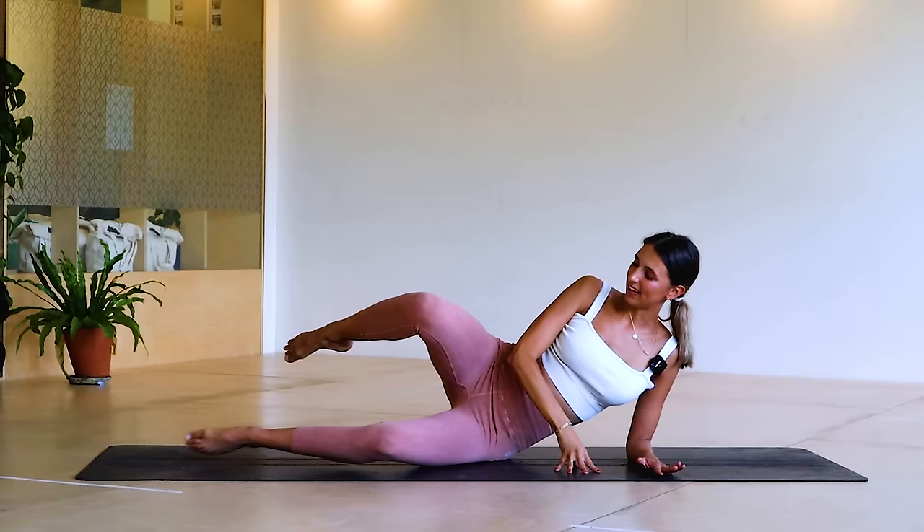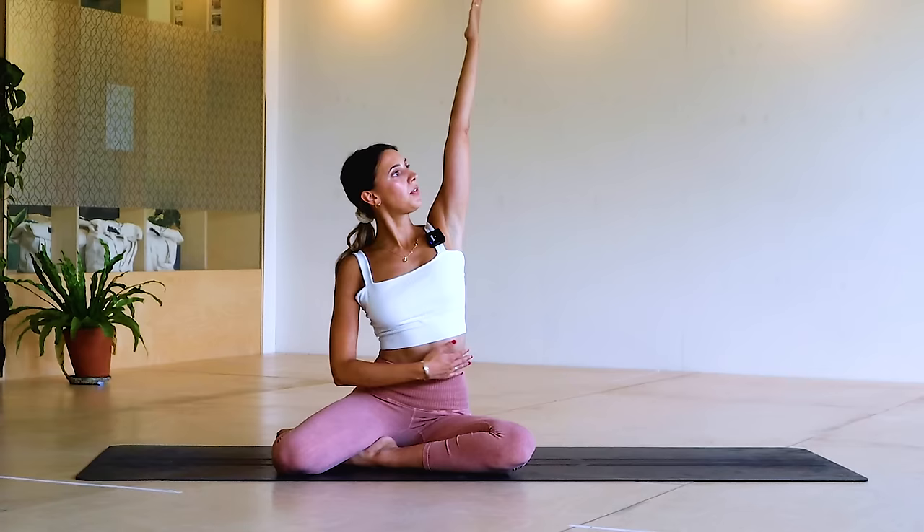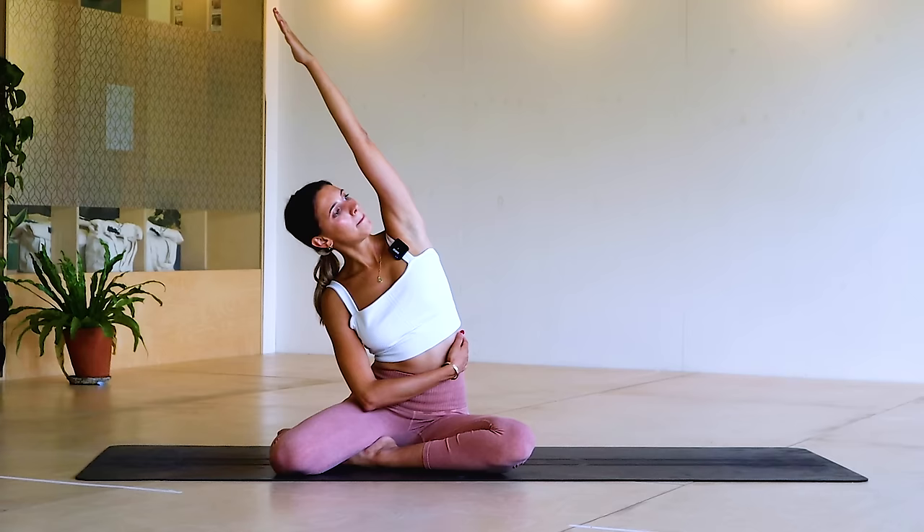Nearly fell on that last one, so just stagger the feet again into this little zigzag. Let's take a side stretch — lift through that spine, reach over. We're going to come into a little bit of back work, working on our upper body, our upper back.